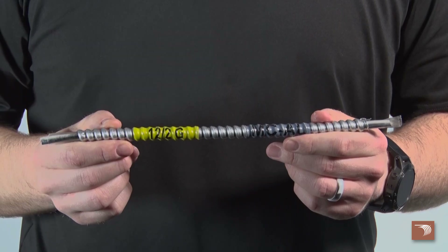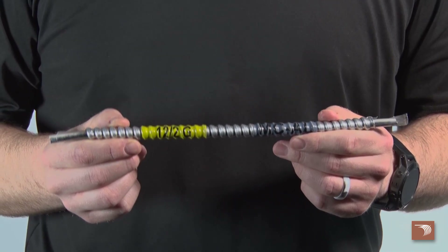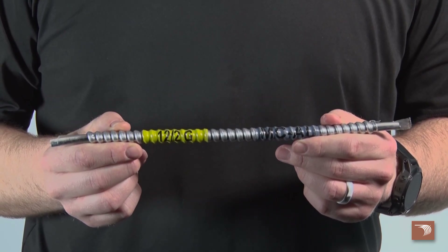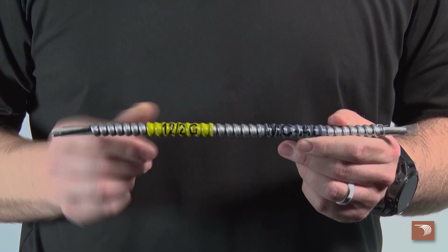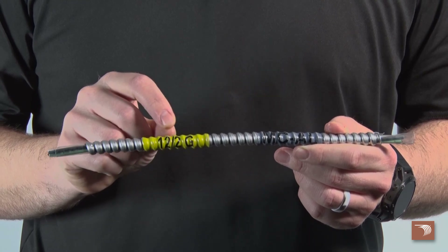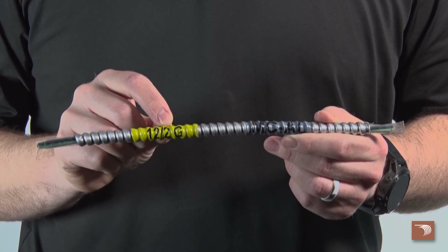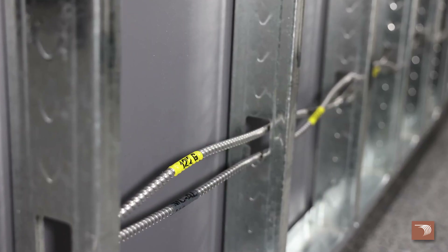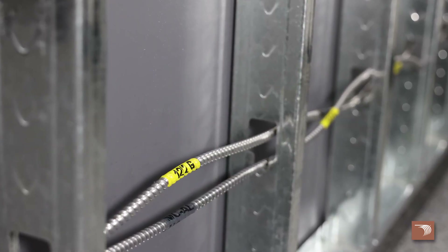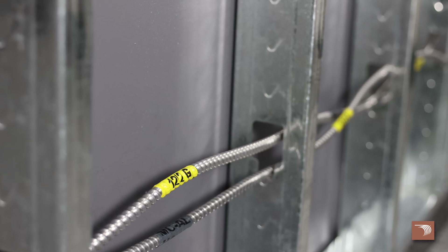Each Encore Wire MC Cable uses our patented SmartColor ID color-coded labeling system. It's removable and gives you visibility inside the cable without having to strip the armor. This is not required by the National Electrical Code, yet is patented by Encore Wire to provide easy identification to installers and inspectors.